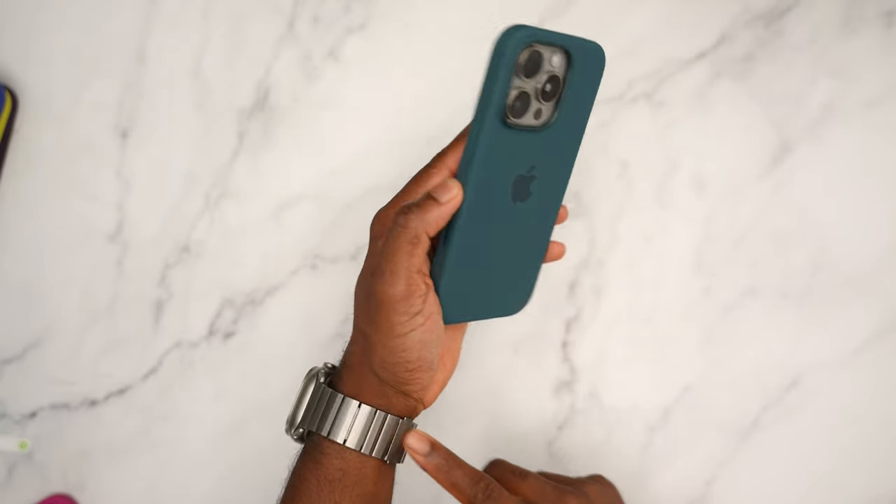I cannot wait to see how this fuchsia is going to look like with the pink regular iPhone 16. With natural titanium it's just screaming — it looks amazing. And that's all the cases for the natural titanium.